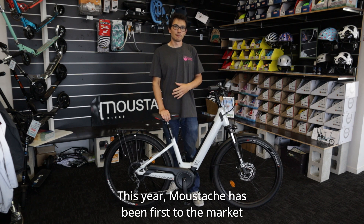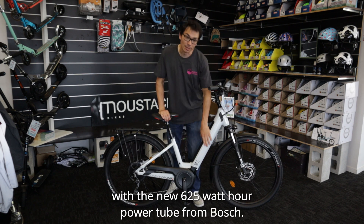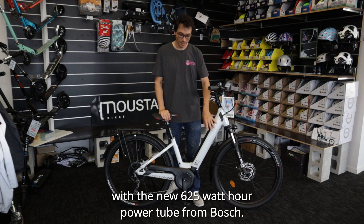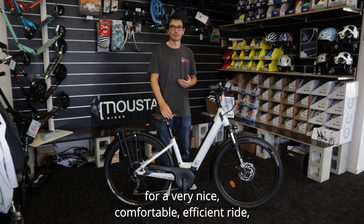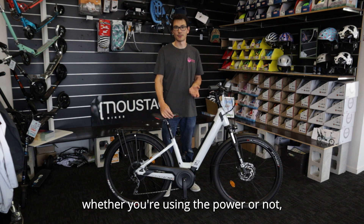This year, Moustache has been first to the market with the new 625 watt-hour power tube from Bosch, and they've coupled that with the Gen 4 Bosch motor for a very nice, comfortable, efficient ride, whether you're using the power or not.